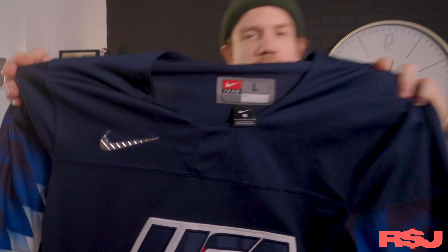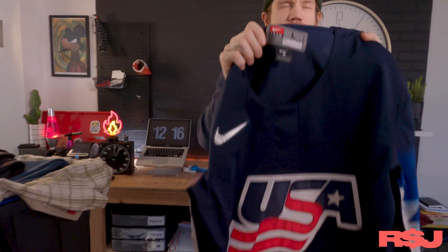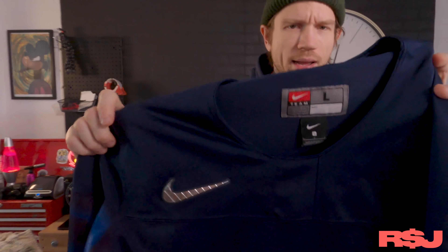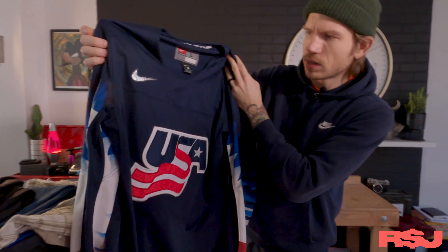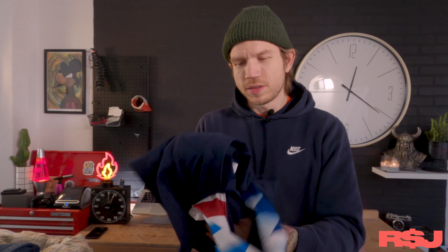USA Hockey Team Nike jersey, guys. These are cool. It's important as to who actually makes it. If this was just like Coliseum Athletics or something like that, I would have passed on this. But since it's Nike and since it's USA Hockey, it definitely is a nice little jersey. I haven't looked this up, but I'm assuming we're going to get around 40 to 50 bucks for this.